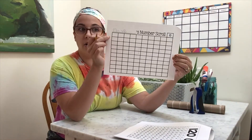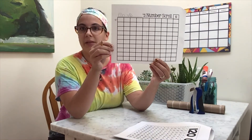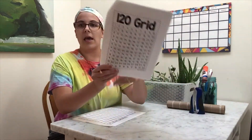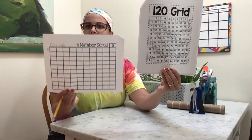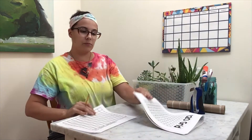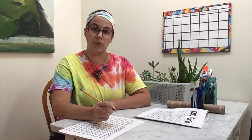We are going to begin our number scroll on this square right here. We want to start in the top left square — that is the first square under the line — and I am going to start at the number one. If we look at our 120 grid and our number scroll, we'll notice that the number one is going to be in the same spot. So I'm going to go across the top row from left to right. In the first line, you are going to be writing the first nine digits, so we're going to start with a one, a two.